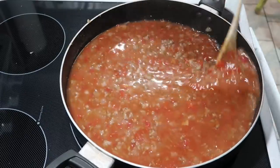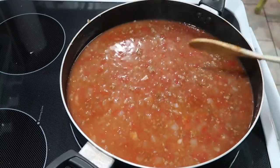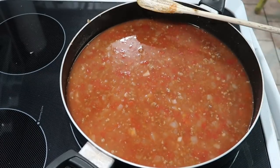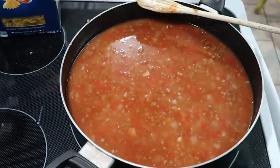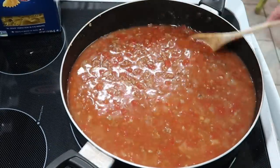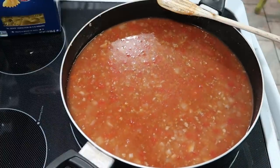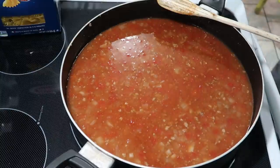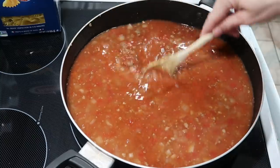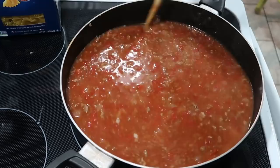We want to bring this up to like a gentle boil, and then we're going to add in some pasta. I'm adding in the bow tie pasta — farfalle, I don't know how you pronounce it. Anyways, we're going to add in about three quarters of that box once this starts to kind of boil, and then we're going to let that cook until it's al dente. That basically means until the noodles are almost done, like they still have kind of a bite to it, because we're going to transfer it to the oven.